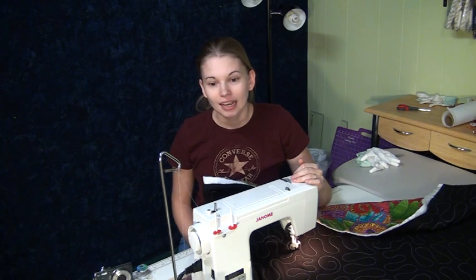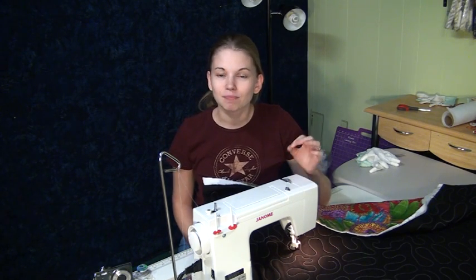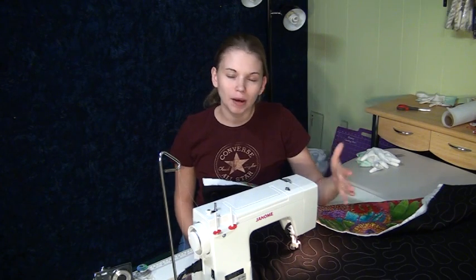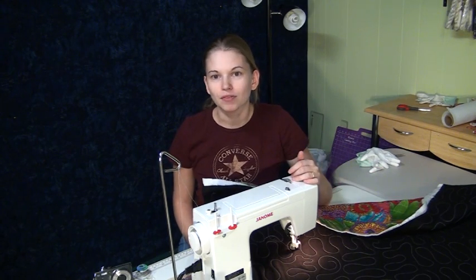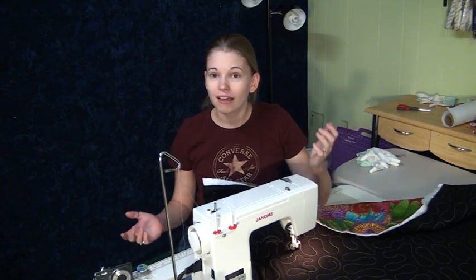It feels very sturdy, it produces very nice stitches, and it's been very easy to take care of. A nice thing I really enjoy about it is it uses the same bobbins as my other machine, the Janome Horizon, which means the two bobbins are really interchangeable, so I can have many wound on one machine and then simply bring them over if I'm needing to have two projects going at once. I find that very convenient.